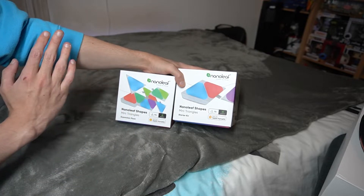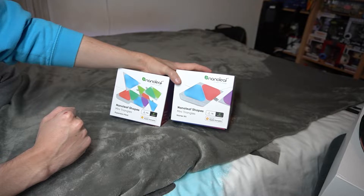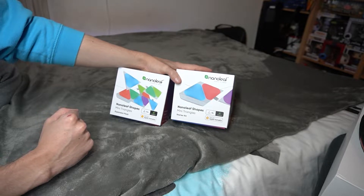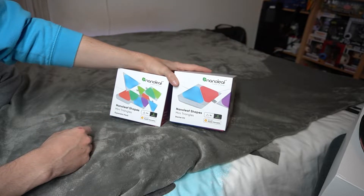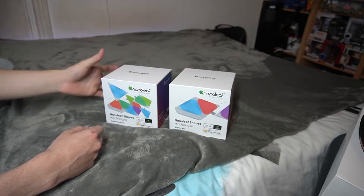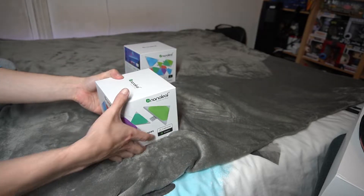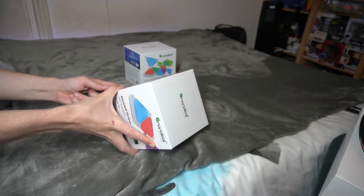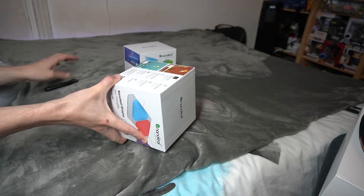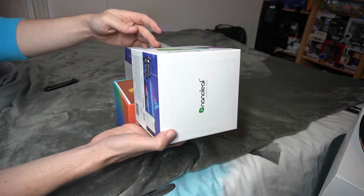I have two separate boxes here. The one on the left is an expansion pack, and on the right I have the starter kit. The starter kit comes with the power brick and five panels — basically everything you need to get up and running. The expansion kit doesn't come with the power brick or anything like that, so it just has extra panels. If you're just getting started, you'll want to grab the starter kit. You can buy expansion kits all the way up to 50 panels, though they are very pricey.